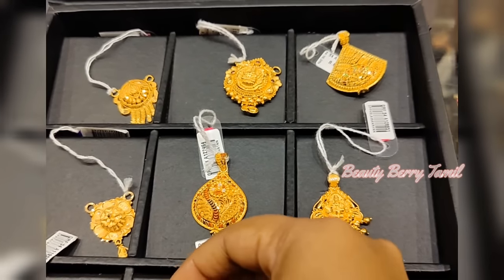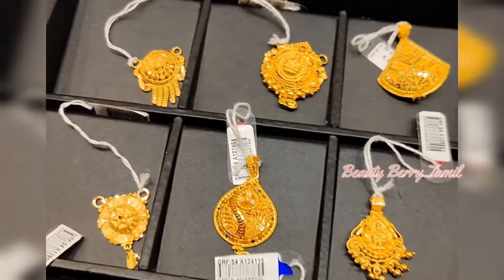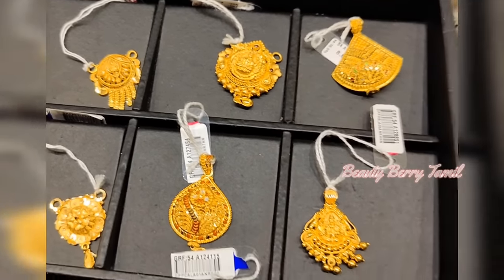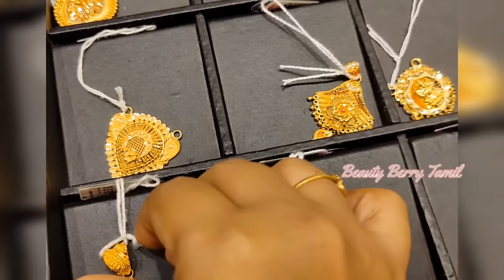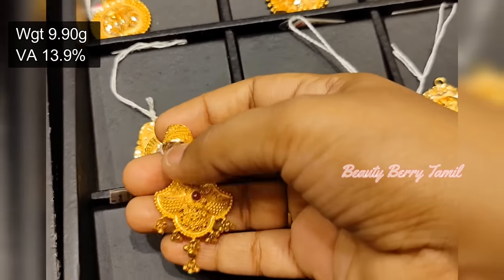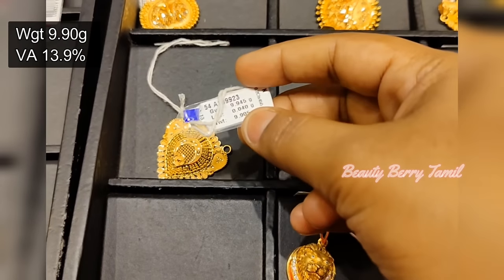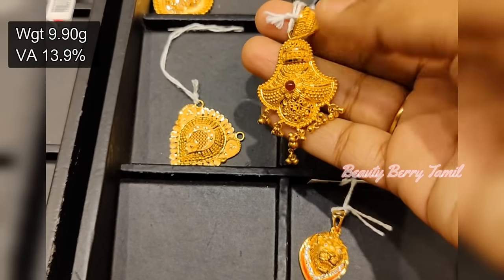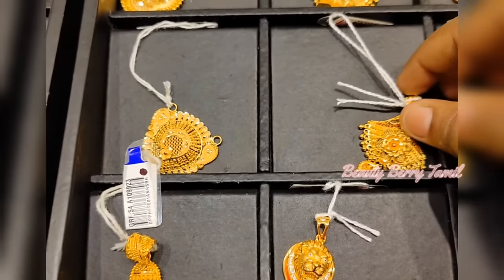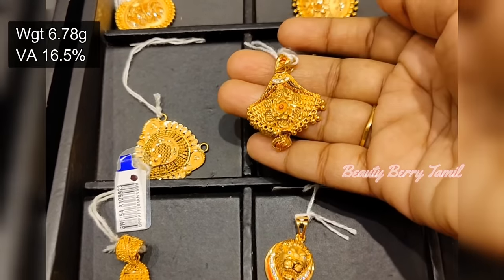This is a small dollar collection. This is a small dollar collection — it is 9 grams weight. This is a making charge of 13.9%. Next, this is a small dollar collection — it is 6.7 grams weight.